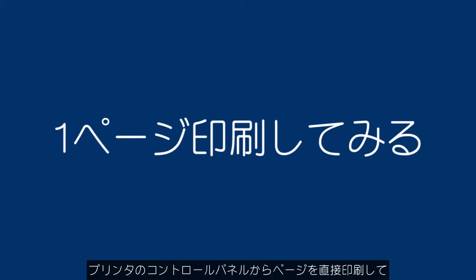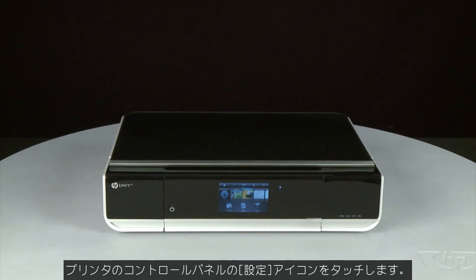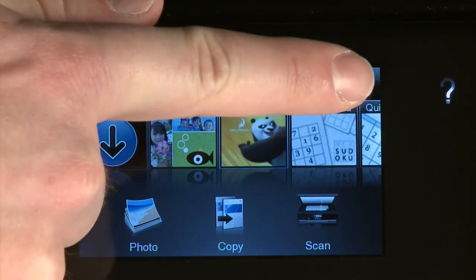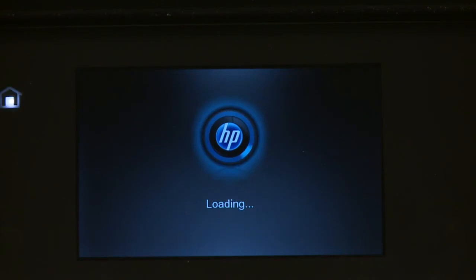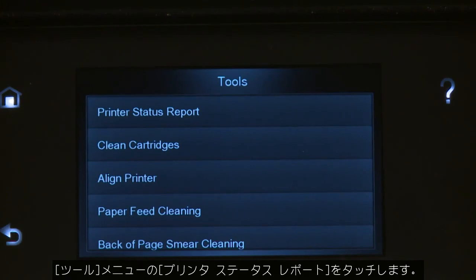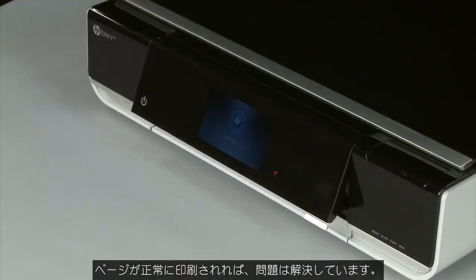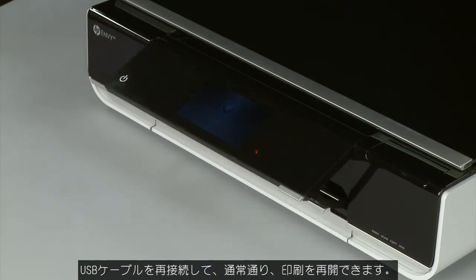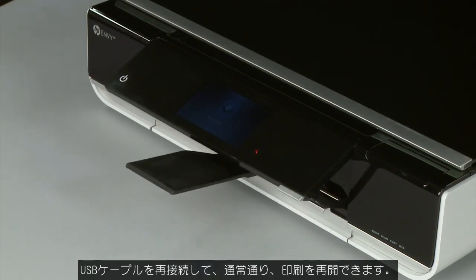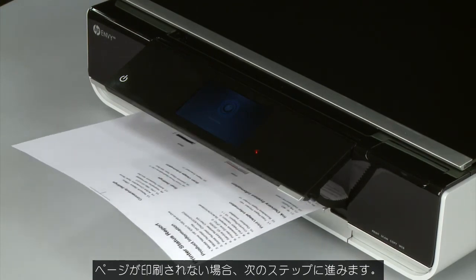Try printing a page directly from the printer's control panel to see if the issue is resolved. From the printer's control panel, touch the Settings icon, then touch Tools. On the Tools menu, touch Printer Status Report. If the page prints successfully, the issue is resolved and you can reconnect the USB cable and resume printing as normal. If the page does not print, go on to the next step.